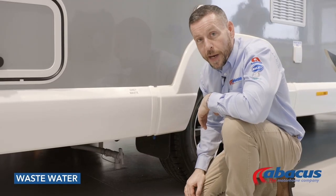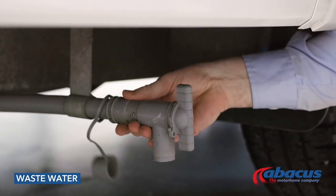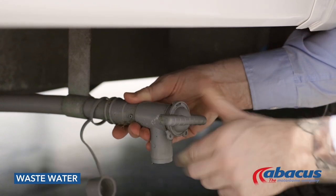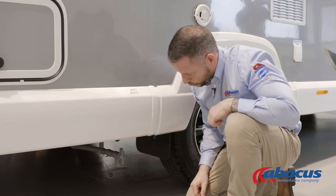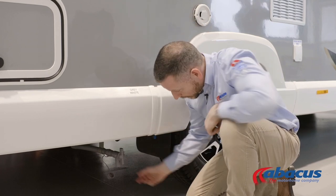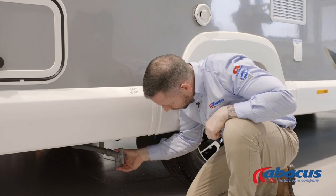To empty the grey waste on this model, simply reach underneath, remove the cover, hold the pipe steady with one hand, and then give it half a turn back to the left to drain the water out. Once it's empty, close it back up again and replace the cap.